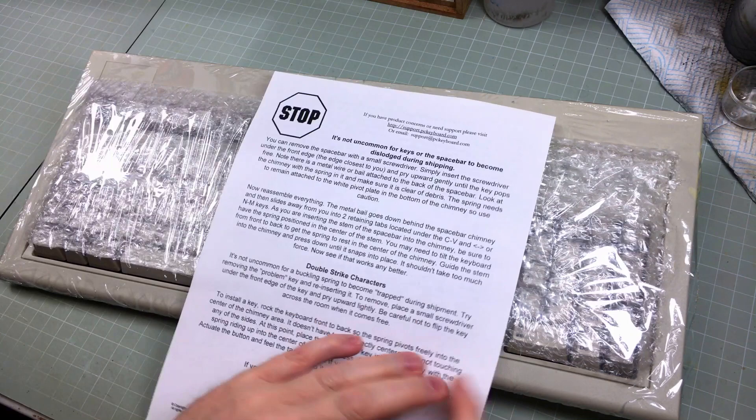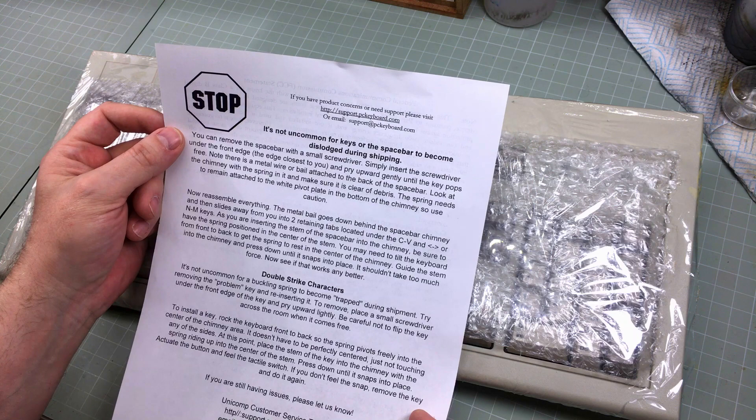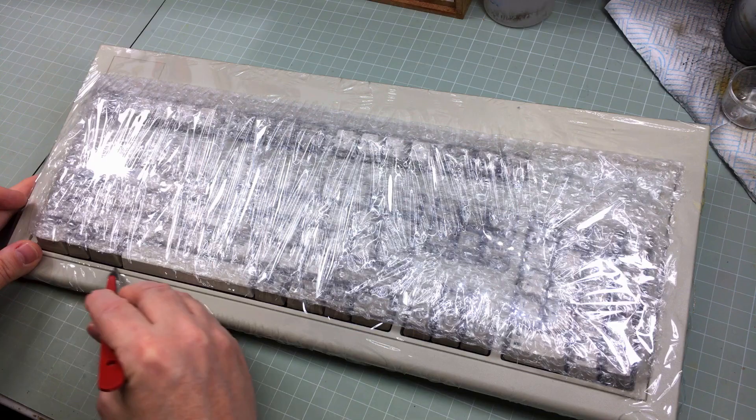Let me get this out and we'll have a look-see. Now look — it says here: stop, halt, cease and desist. It is not uncommon for keys or the spacebar to become dislodged during shipping. You can remove the spacebar with a small screwdriver, and so on. Also we get something free here — I'll have a look at that in a minute. Let me show you what this is and why I am so excited by this sudden presence in my home.